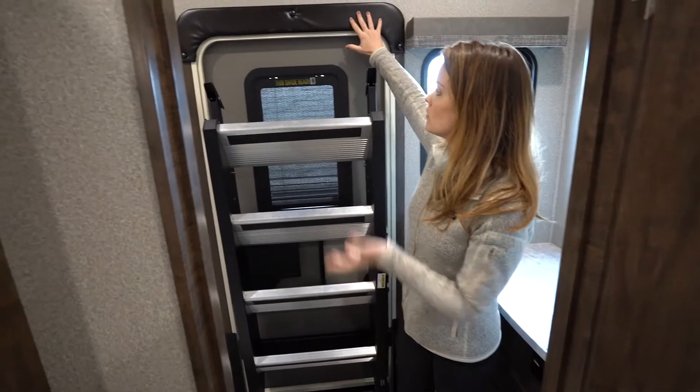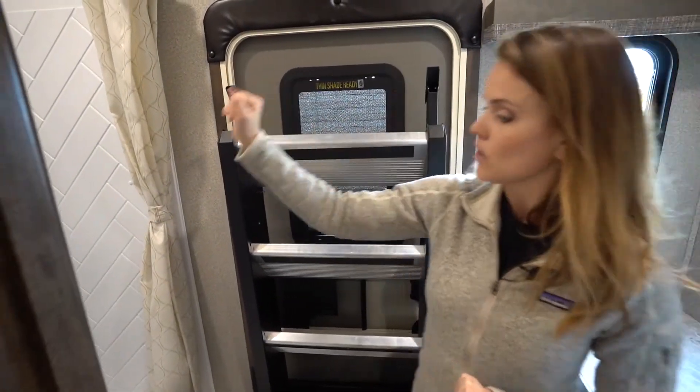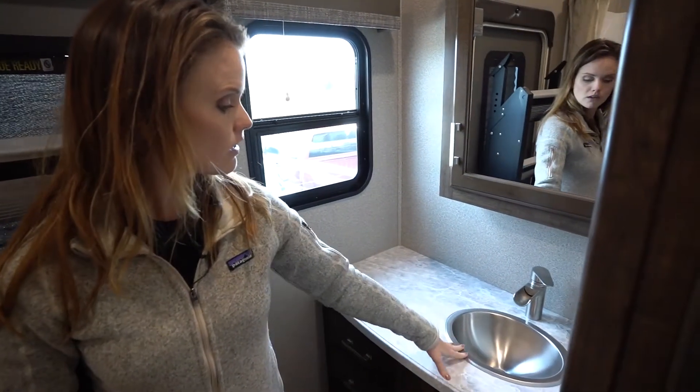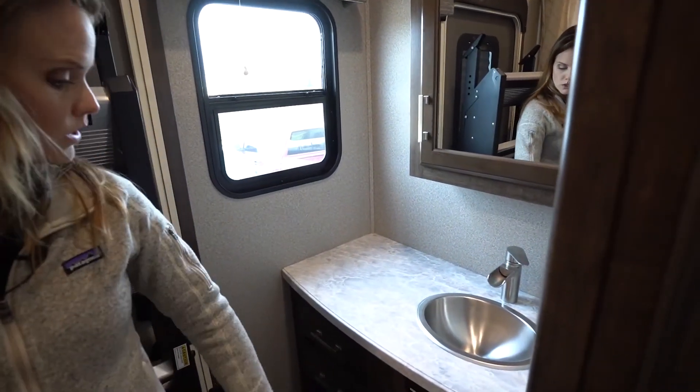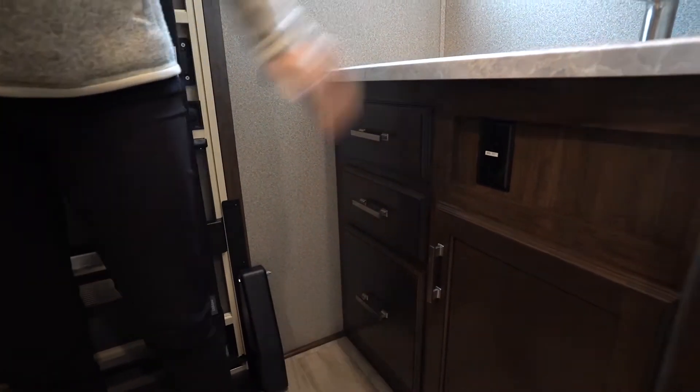Here we are in the rear bathroom with this door straight to the outside — you can come in from the very back. We've got really nice countertop space here and lots of storage for any of your extra needs, and a nice walk-in shower here in the rear.